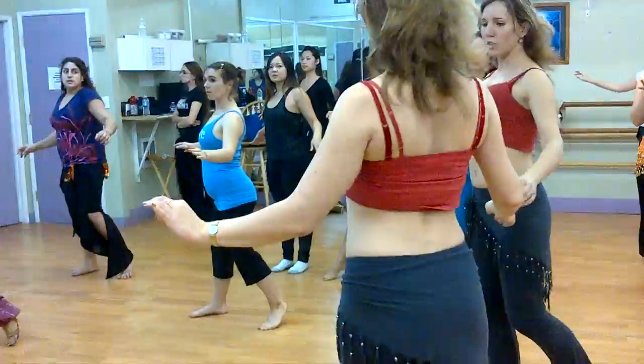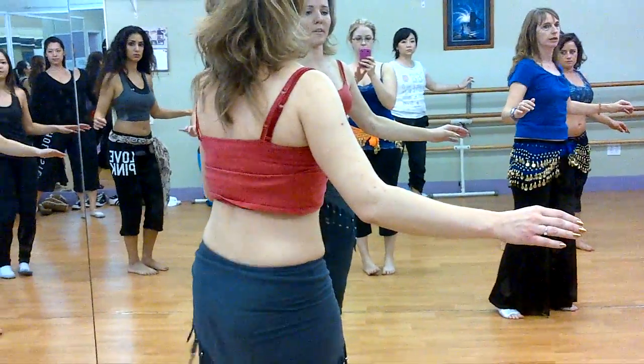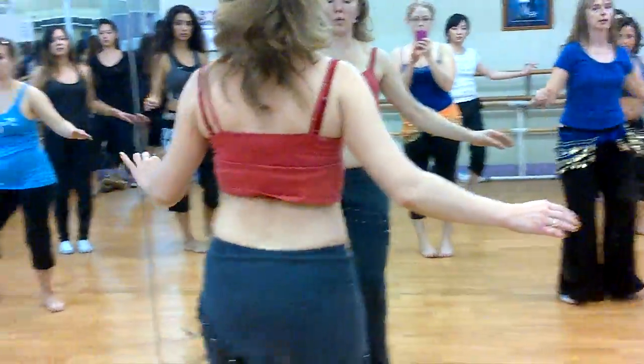Chest up, belly in, chest up, circle, circle, shift away. Up, in, up, circle, circle to the center.